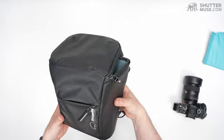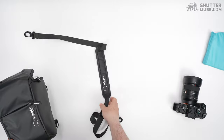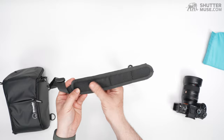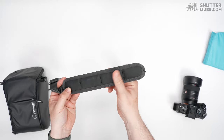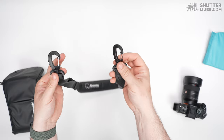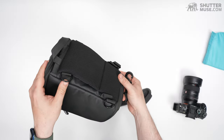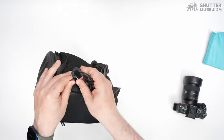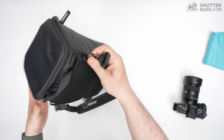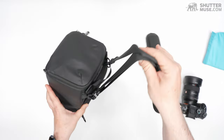Let's talk about the ways to carry this bag. The first way is with the included shoulder strap. This comes with a lightly padded shoulder strap — it's got non-slip material on the bottom, a kind of grippy rubber, so if it's on your shoulder it doesn't fall off. We've got two clips that clip onto the D-rings. There are four D-rings on the back, which gives you a few extra options for carrying things.